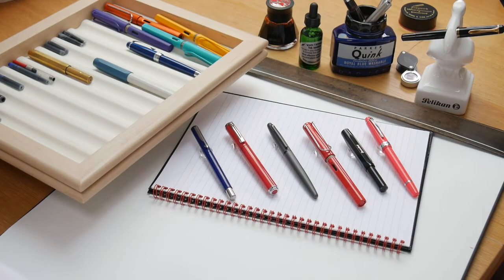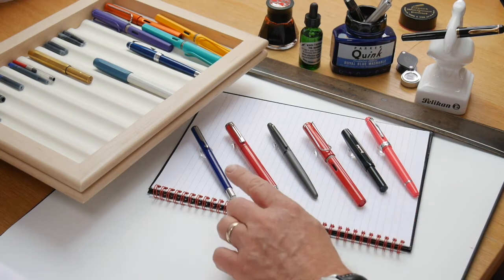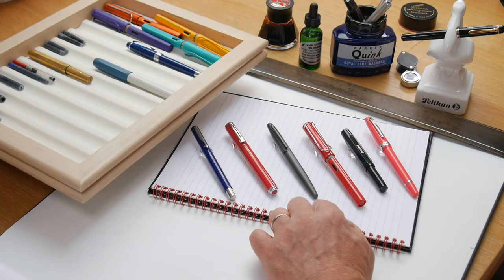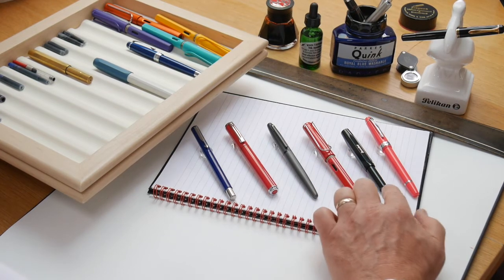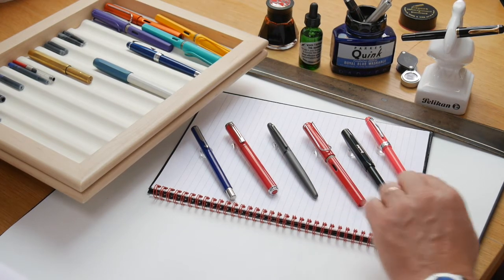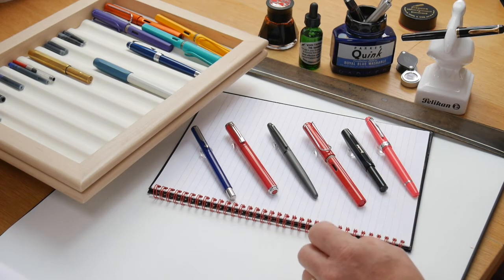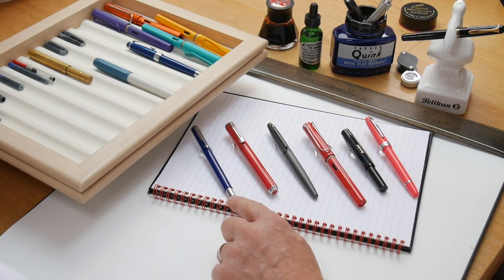These are the entry level pens I'm going to show you today: the Parker Vector, the Schaefer Pop, the Schaefer VFM, the Lamy Safari, the Kaweco Classic Sport, and the Cross Bailey Lite. All of them under twenty pounds, and the Parker is particularly good value — probably eight to ten pounds on the high street at the moment. Let's get them inked up and see how we get on.